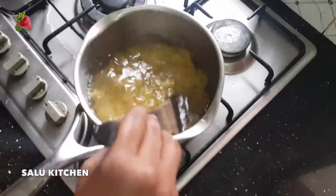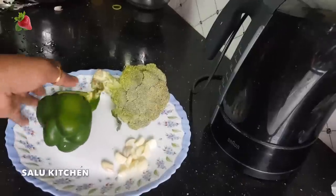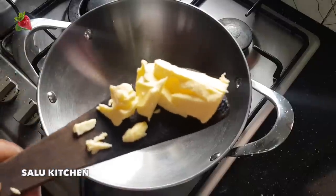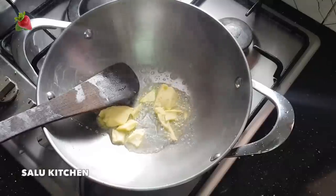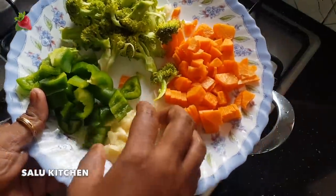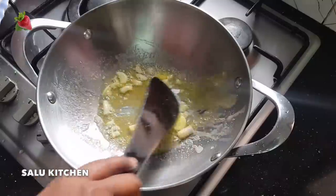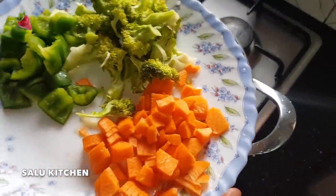I am going to add some vegetables. I am adding 1-2 tablespoons of butter. I am using carrots, broccoli, and capsicum.